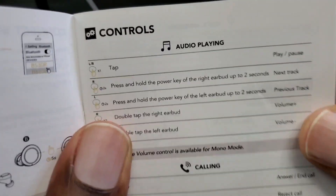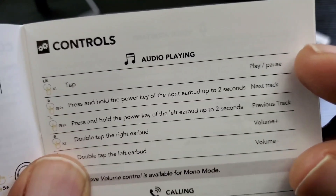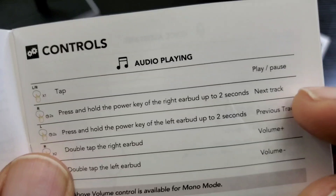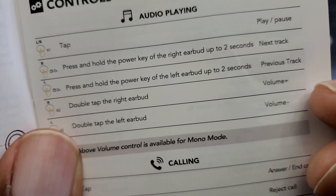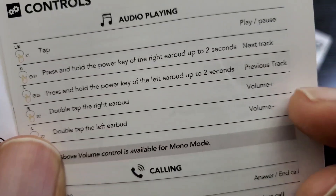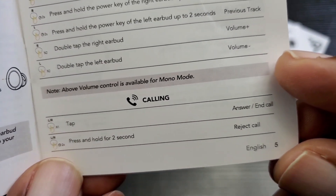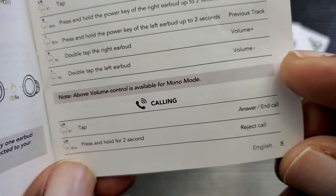As for controls: tap on either one to play and pause. On the right earbud, tap and hold for up to two seconds to go to the next track. On the left one, hold for two seconds to go to the previous track. Double tap the right earbud to increase the volume, and double tap the left earbud to reduce the volume. To answer a call, simply tap on either one. To reject a call, press and hold for two seconds on either earbud.